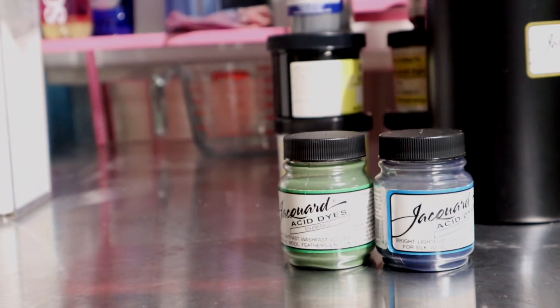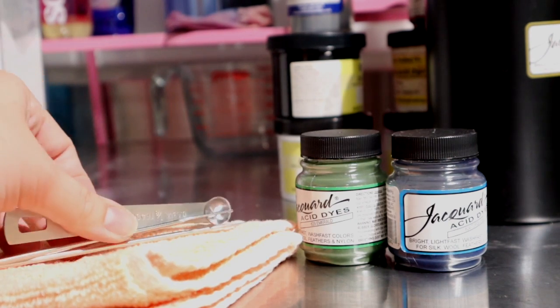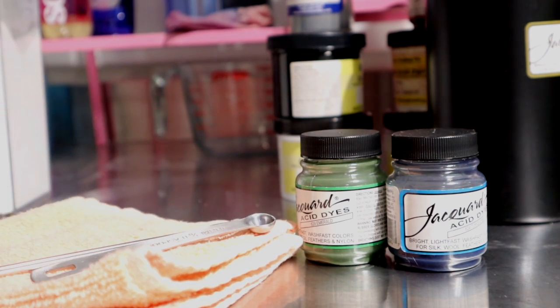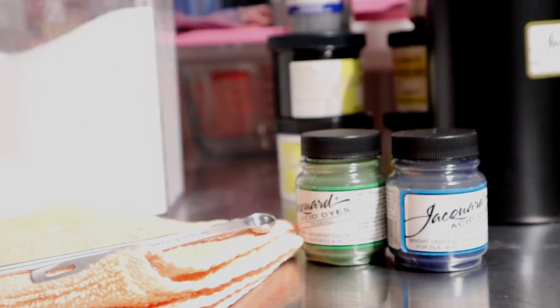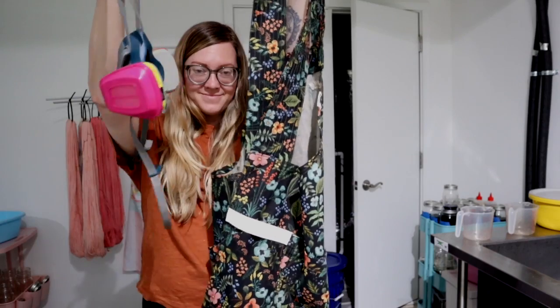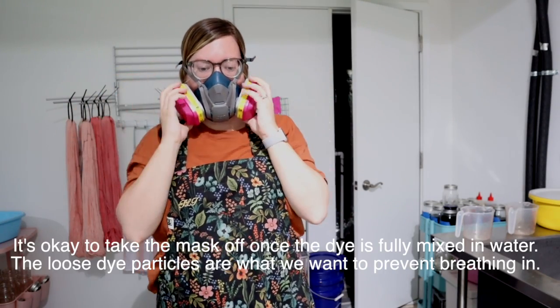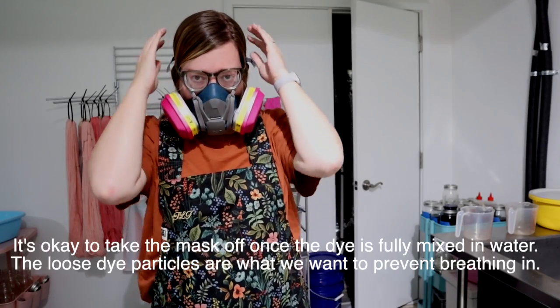Later on, I'm just going to gather all that I need for dyeing: dyes, measuring equipment, spoons, cups, citric acid, a washcloth, lots of paper towels. Before you even think about opening the dye bottles though, it's time to prepare. Apron, ventilator mask — always on when the dye is open.